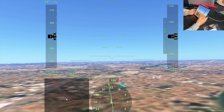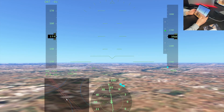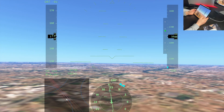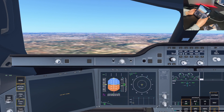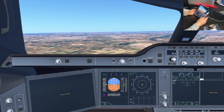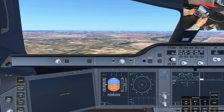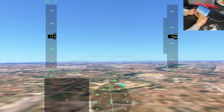The easiest way to land smoothly, in my opinion, is manual and with the HUD display on. If you try to use the instruments in the cockpit it's more realistic and more professional, but the chances of landing smoothly are slim compared to using the HUD. As you can see, we're slightly off.